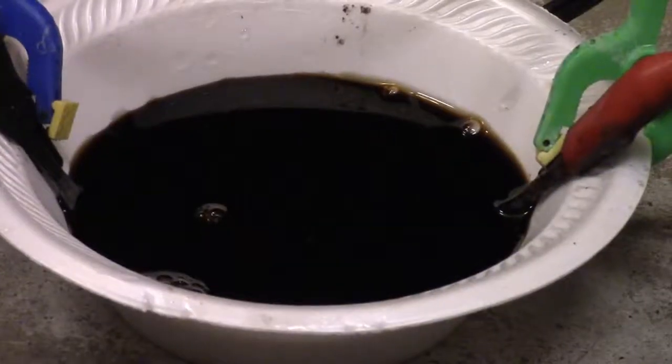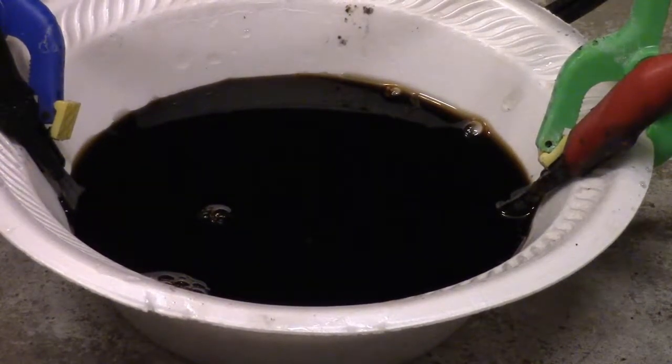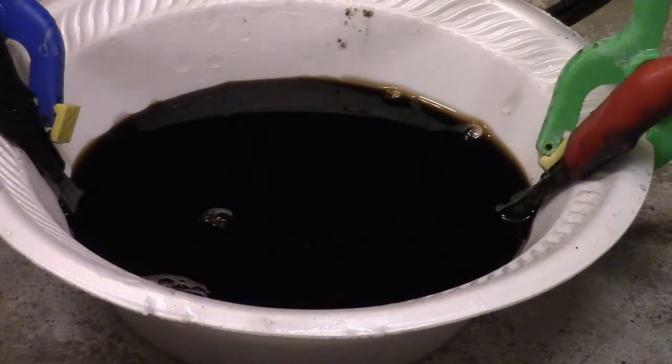All right, this time we're doing soy sauce. Anyone that knows soy sauce knows it has a lot of sodium in it, so there should be no reason why that liquid should not conduct electricity. Your average soy sauce serving has almost a gram's worth of sodium in it, so this should be interesting.